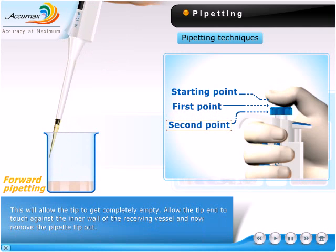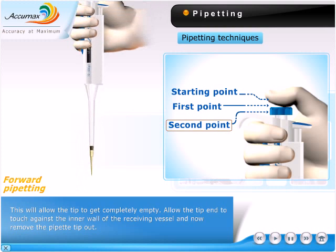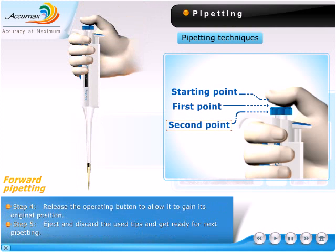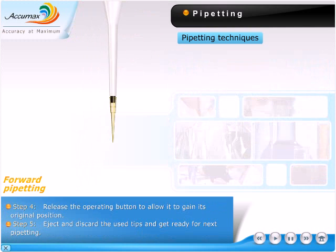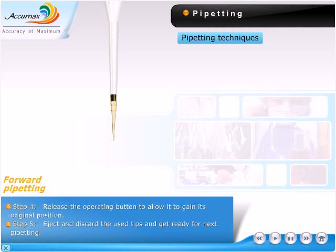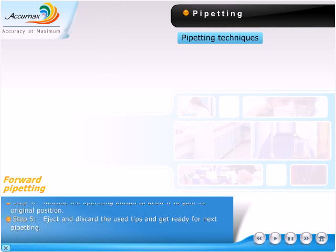Allow the tip end to touch against the inner wall of the receiving vessel, then remove the pipette tip. Release the operating button to allow it to return to its original position. Eject and discard the used tips and get ready for the next pipetting.